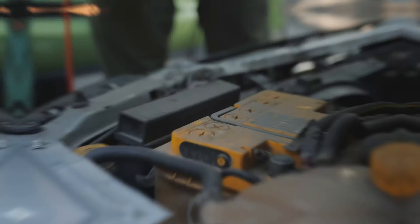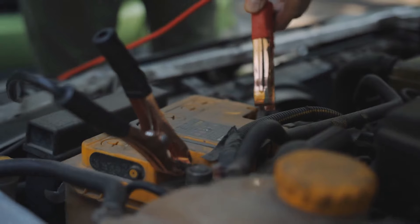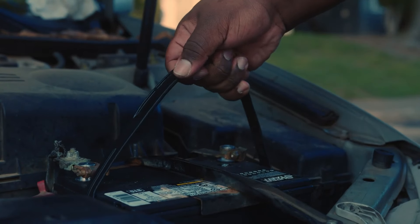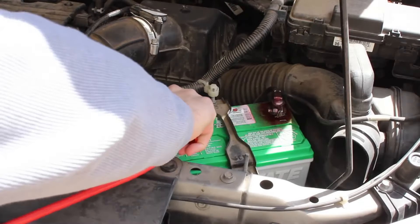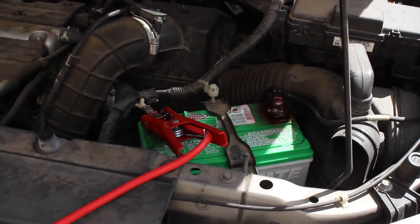Troubleshooting tips. To troubleshoot a jumpstart failure, use a multimeter to test battery voltage. Pay attention to clicking sounds. Inspect battery terminals for corrosion or loose connections. Ensure the transmission is set in park or neutral. And gently rock cables to ensure good contact between clamps and terminals.